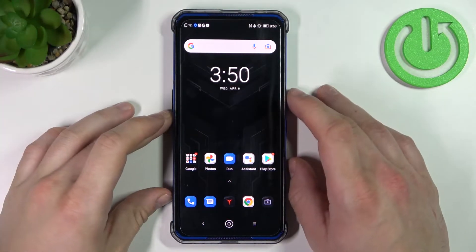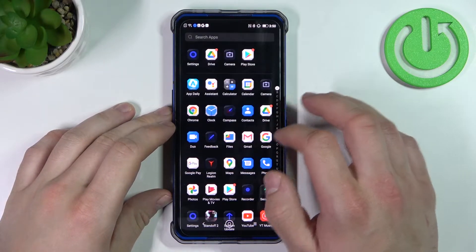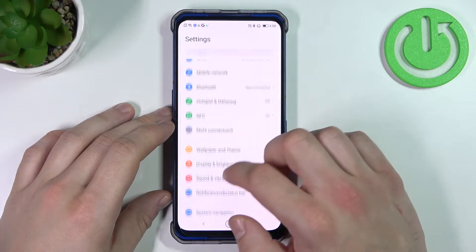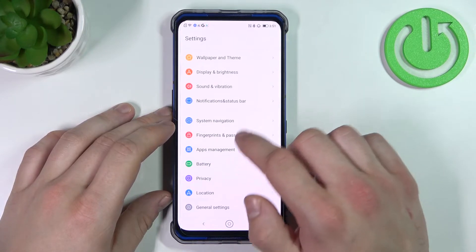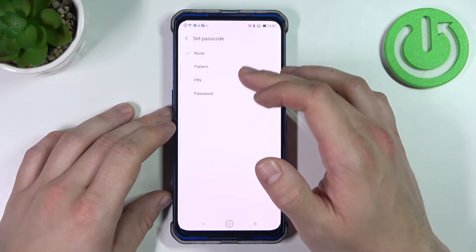Hello, in front of me I've got Lenovo Legion. In this video I will show you all unlock methods. Let's enter settings and go to fingerprints and passcode. Enter the passcode, and as you can see right here we've got four types of passcode.